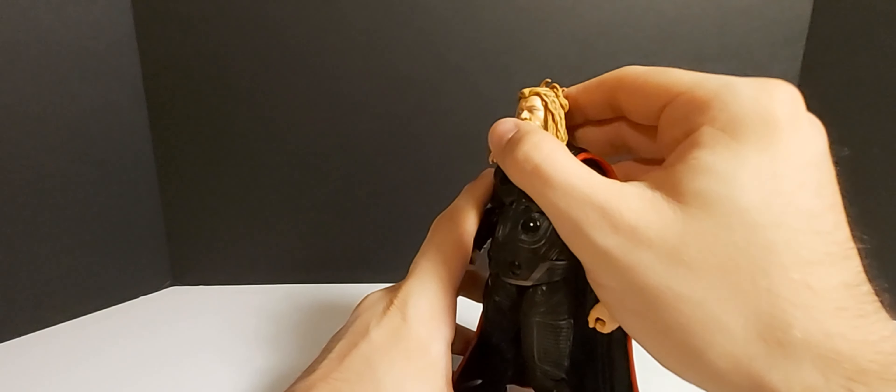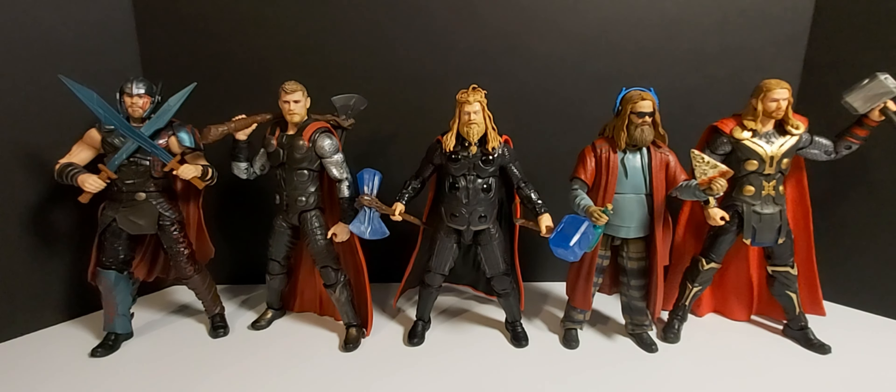Let's check out those knees — double-jointed knees, gotta love those. We'll put him in the Glenn Webb pose. Let's see how flat we can get his ankles here. And boom — look at that. That's pretty far. Not going to really need him to do that, but yeah, not bad. There's the articulation.